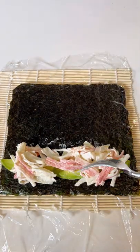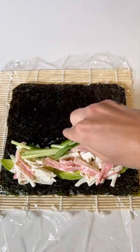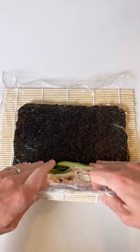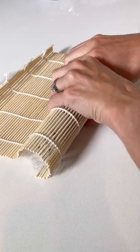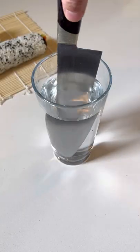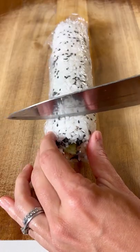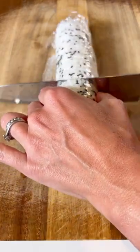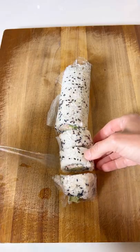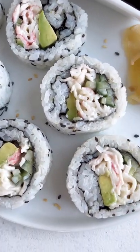Add a few avocado slices, the crab salad, and then some julienned cucumbers. You can also sprinkle on some salt. Roll this up nice and tight, paying close attention that you don't roll up that plastic wrap. Then dip a knife into some water to make cutting it a breeze. You can even leave on the plastic wrap so that the rice doesn't fall apart. Roll it off and then enjoy, guys.